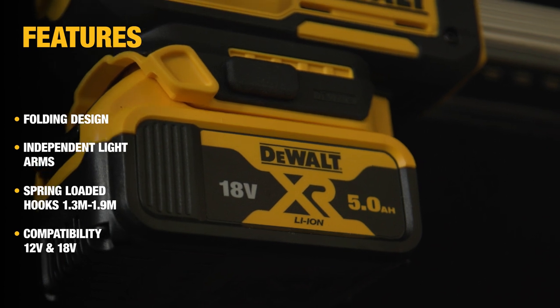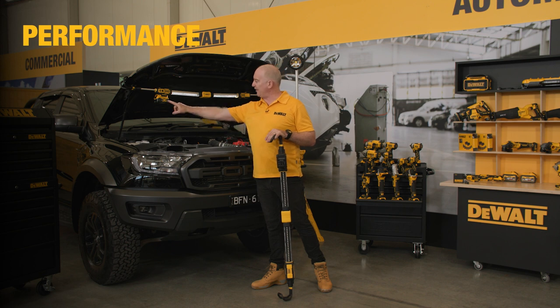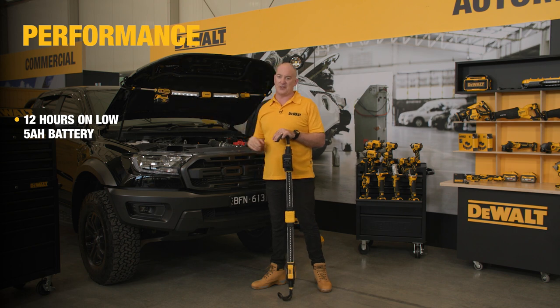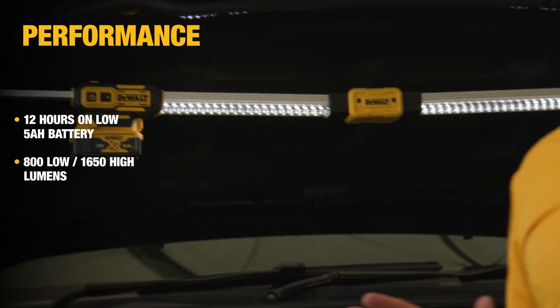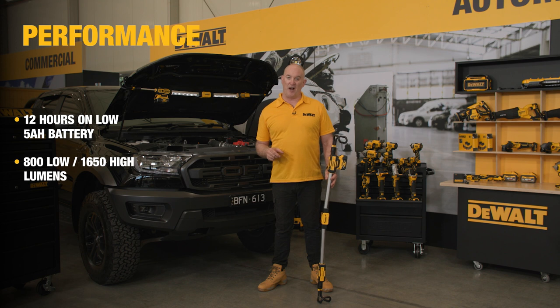The DCL 045 will take both battery systems. In terms of run time on the high setting using a 5 amp pack like I have now, I'll get six hours; on the low setting I'll get 12 hours. In terms of brightness, the unit will give you 800 lumens on low and 1700 lumens on high.